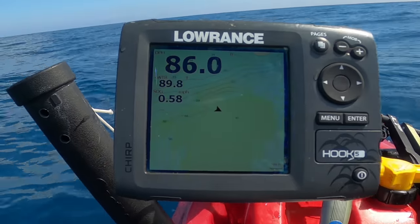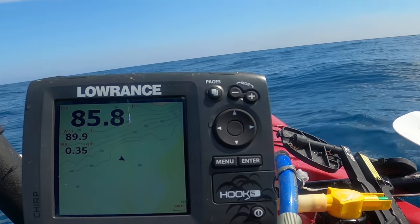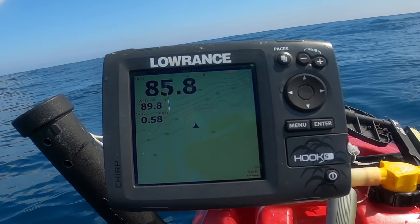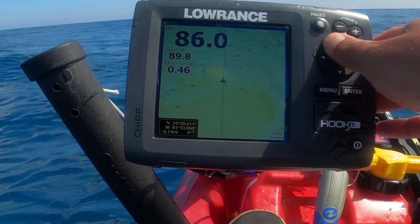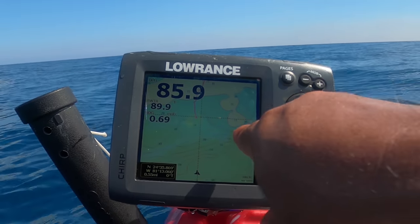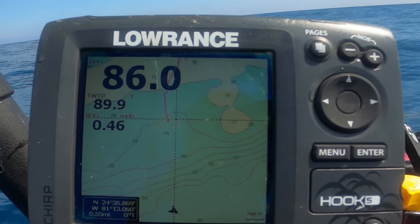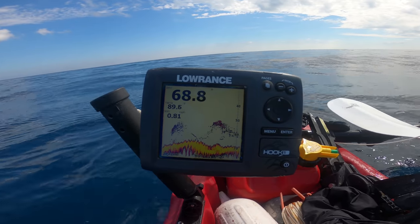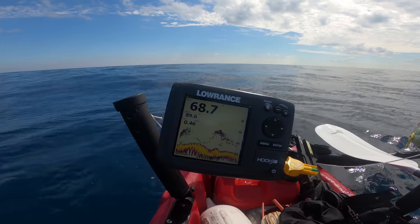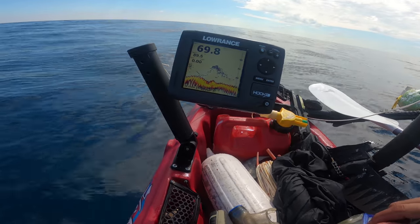I made it to the outside edge of the reef — that's as far as I need to go today. Every time I hit a wave, the ground wire comes undone and shuts the fish finder off, which is a big pain. I'm going to start moving inside and look for some broken bottom. There's a boat over there so I might edge over that direction and see where the chum line goes. At least I survived the outer edge — now I just want to do some fishing.